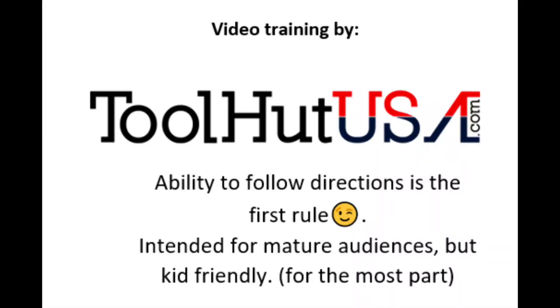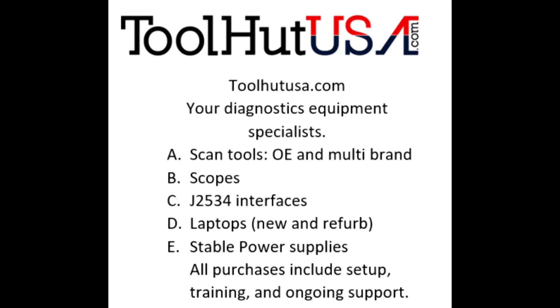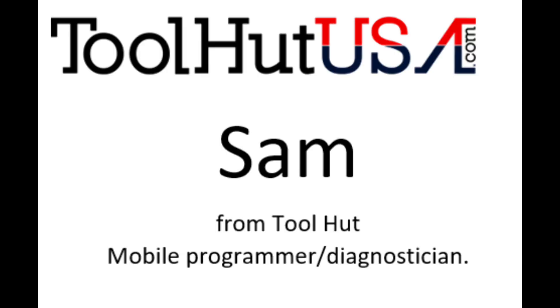Any of the equipment that you see used in my videos is available on the website. If it's not there, send me an inquiry off the website — toolhutusa.com, that's t-o-o-l-h-u-t-u-s-a.com. My name is Sam.